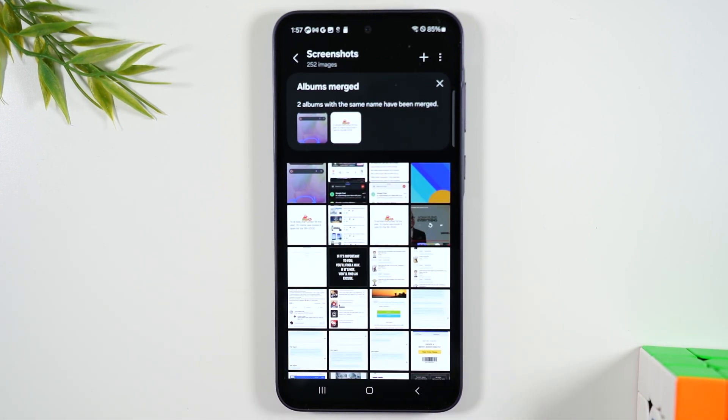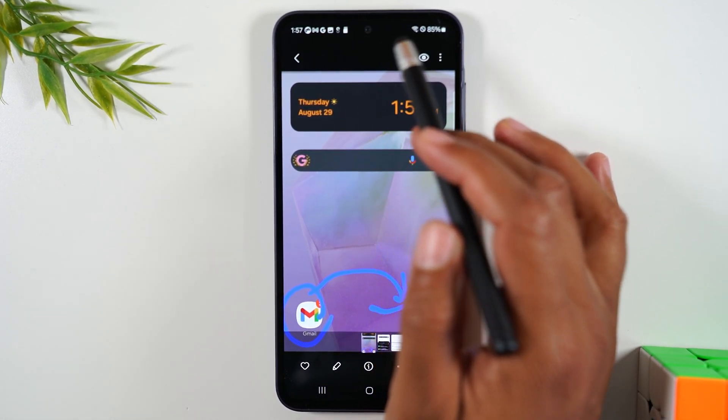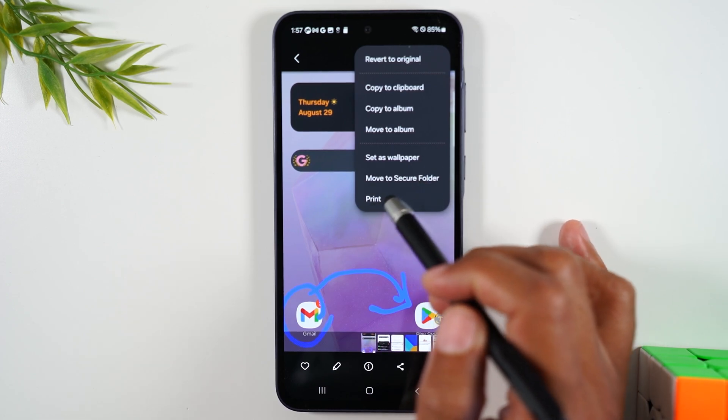That's where you'll find the picture after you've taken it. Now, let's say this picture was nice enough for you to want to print it. To print it, you're going to go to the upper right corner and tap on these three dots and you'll simply go to print.